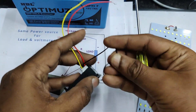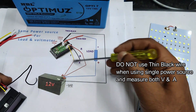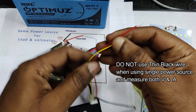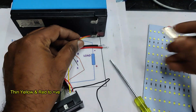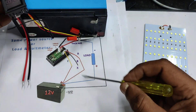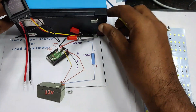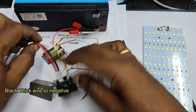When measuring both voltage and ampere from a single power source, you must not use the thin black wire. Connect the red wire and the yellow wire — for measurement — to the positive of the battery. The negative of the battery must be connected to the thick black wire. Never use the thin black wire in this setup.